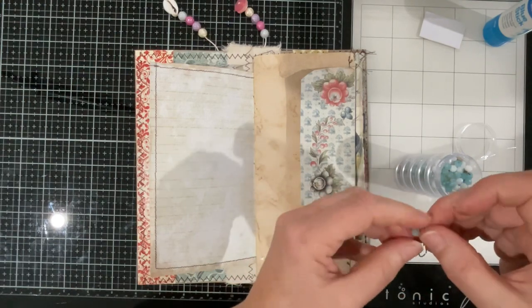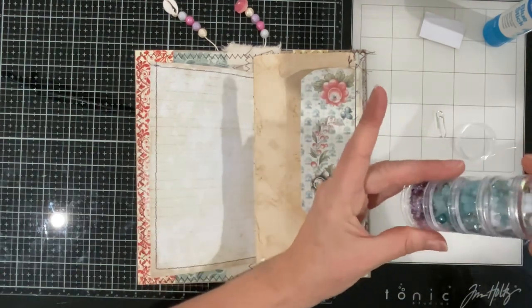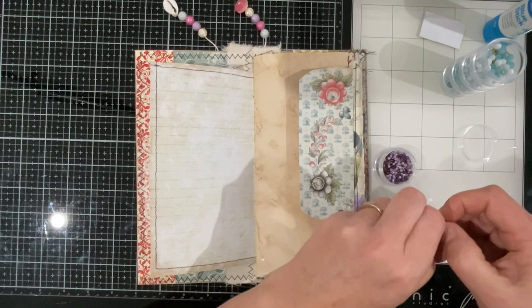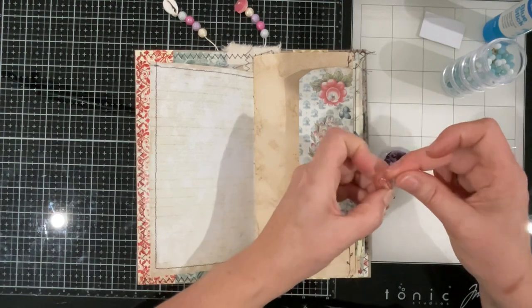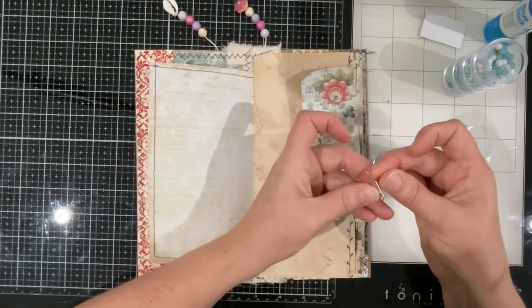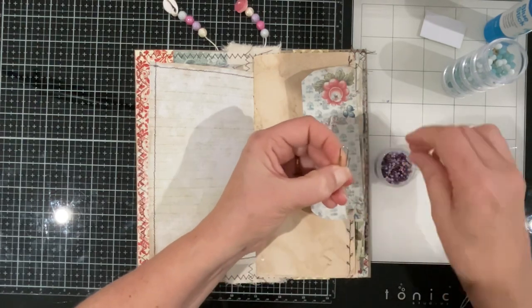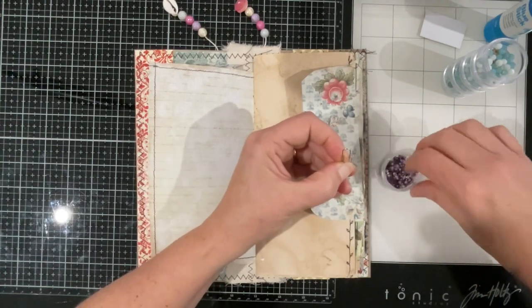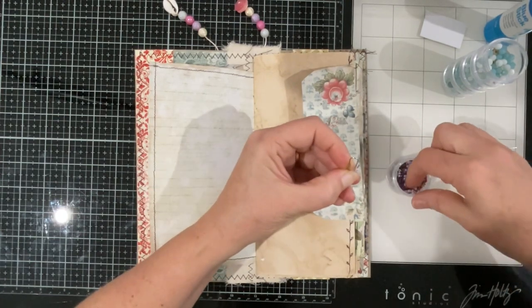That bead won't go around that corner — so I need to go smaller. I'll have a little look through for some smaller seed beads. I've got to go smaller. Yeah, this will work. I've got glue on my fingers and it's proving difficult — I don't think that's going to go through... oh yeah it did! Let's put some little purple beads on the paperclip.